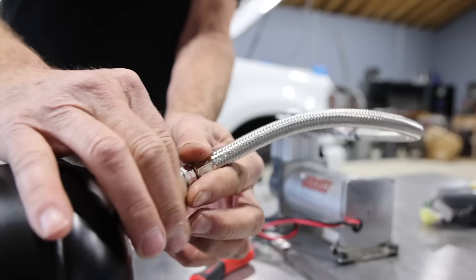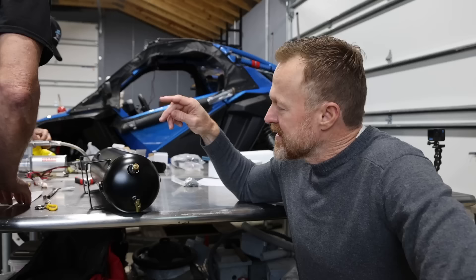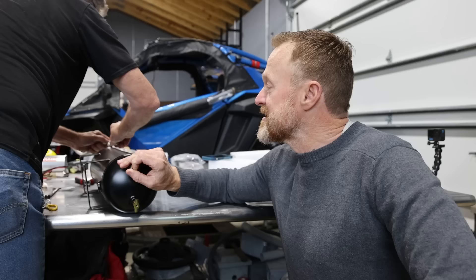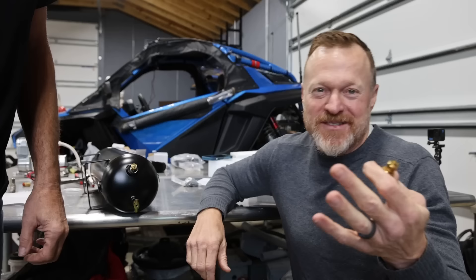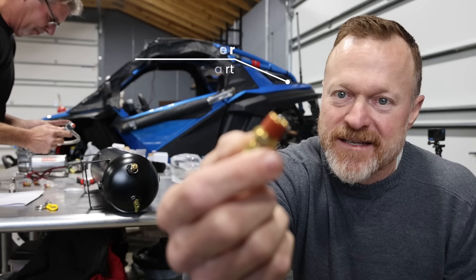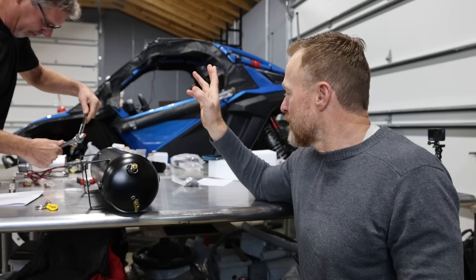Step one: take everything out of the box and make sure you have what you need. Step two: bring down the spare tire. Step three: dry fit where the tank and compressor will go and figure out what brackets you might need to make. Scott is filling all the holes with the drain valve and pressure release. These all come with Teflon or pipe dope, ready to go, so you can just thread them right in.